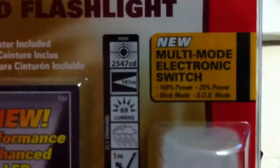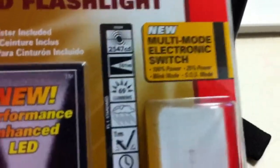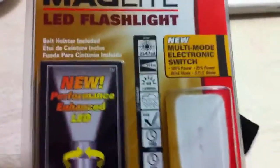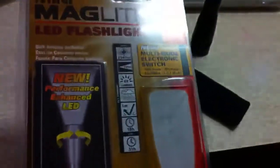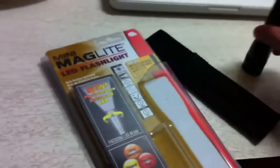This also has a multi-mode electronic switch so you can switch it on to 100% power, 25% power, blink mode, and SOS mode. SOS mode would be great if you were driving on the 402 last week when the winter storm hit. You're stuck in the blizzard, your car turned off — you could use this as an SOS light to let someone know you're still alive and need help.